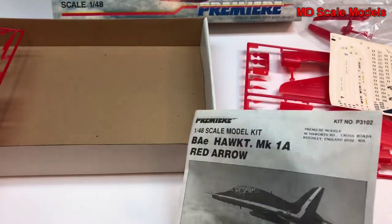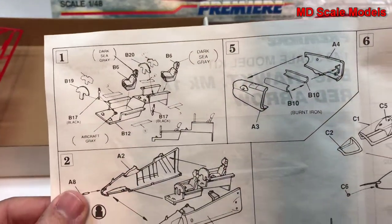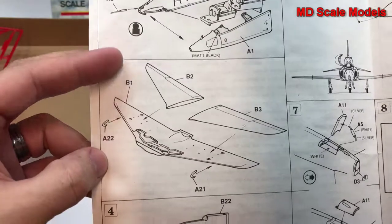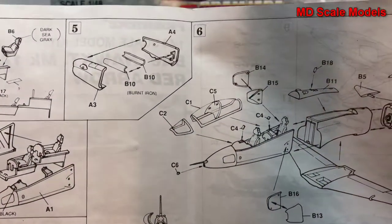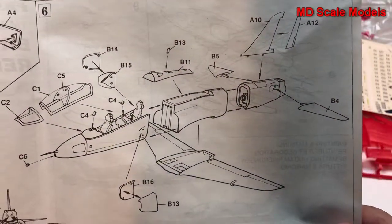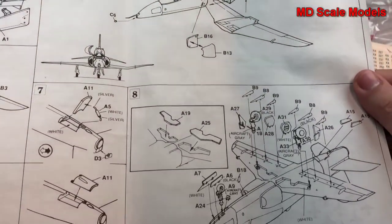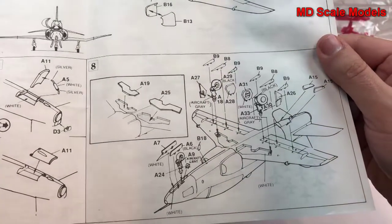Here are the instructions. We start off with the cockpit, then the exhaust — that's step five. Then the cockpit goes into the nose, then the wings, and then the main fuselage is assembled. The exhaust and tail are put together, then the three fuselage parts are glued together along with the wings, canopy, air intakes, and so on.